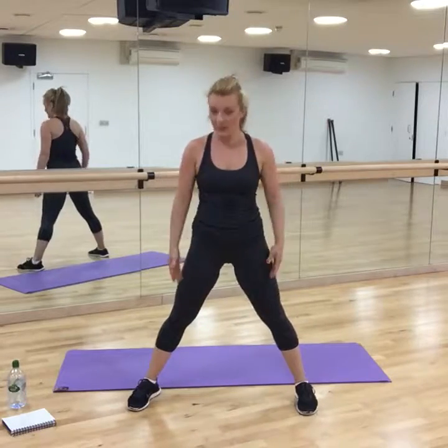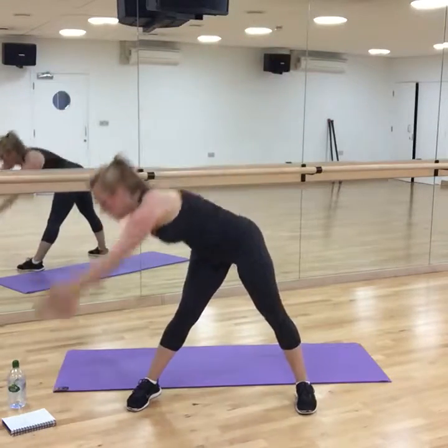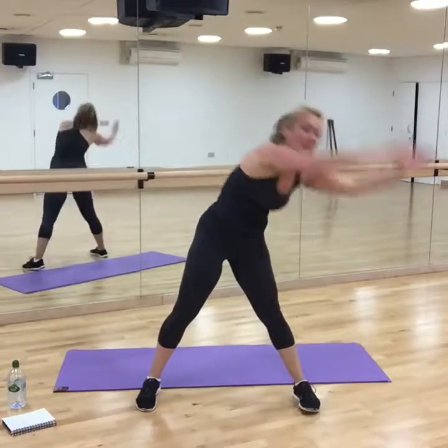This time, legs — open the legs, arms above your head. You're going to reach one side and reach the other side.